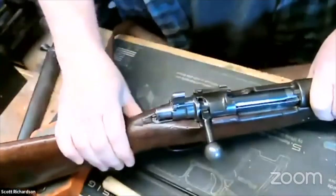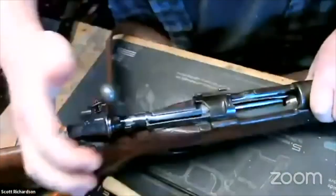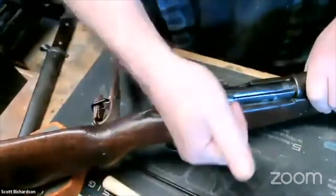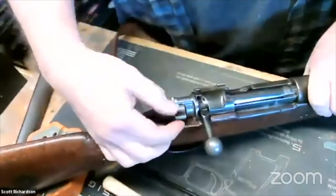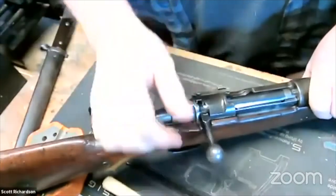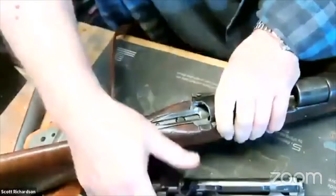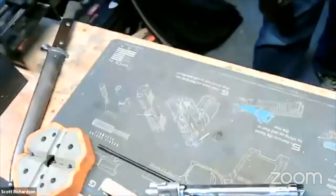The safety up this way allows the bolt to travel, but it deadens the trigger. All the way down, the bolt is locked in place and the trigger is dead. So I want it in the upright position, and then I'm going to remove it from the gun, like so. I'm going to set my gun aside.